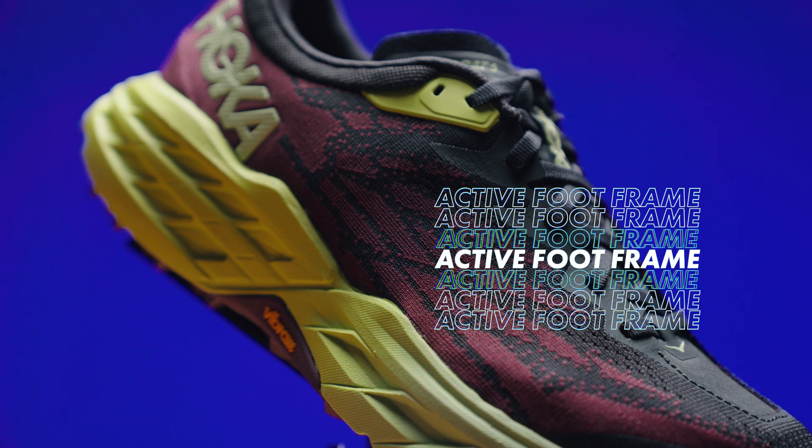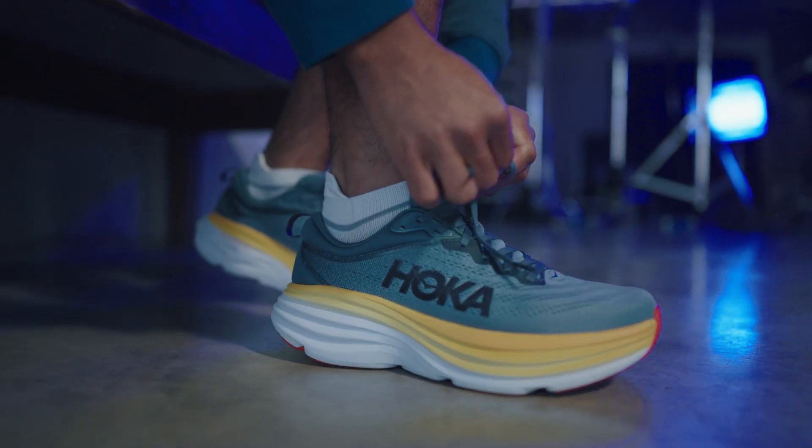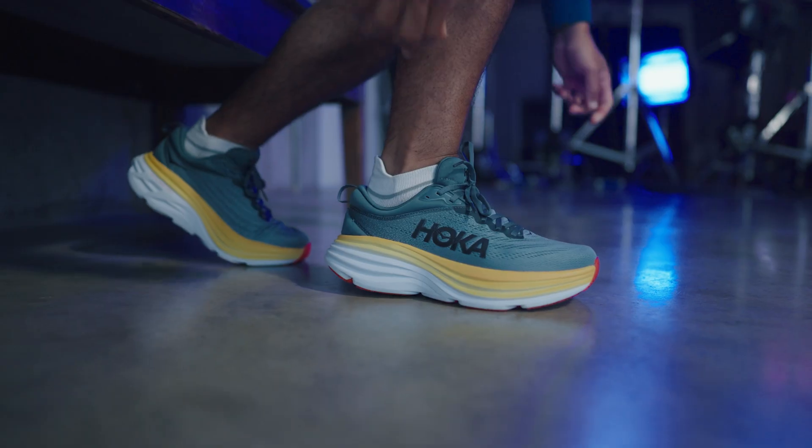The active foot frame functions like the bucket seat in a race car, cradling the heel and planting the foot securely into the midsole. This means that you sit into it rather than on top of it.